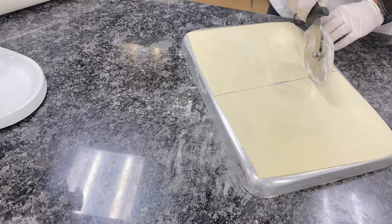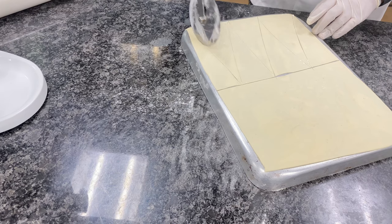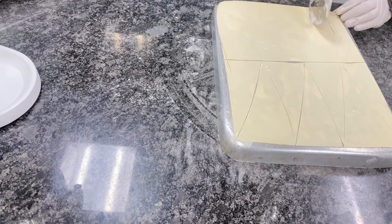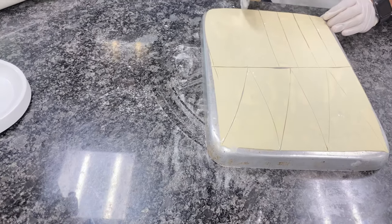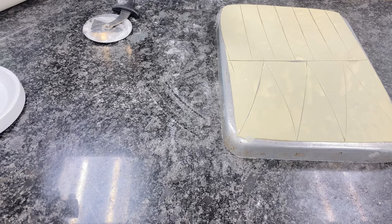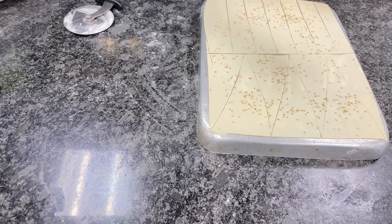I am shaping the Lavash into fancy shapes, including triangular shapes. You can also keep it square. I divided my dough into 2 parts — half in a rectangular shape and half in a triangular shape. After shaping, spray water again. The spray helps in two ways: it protects from moisture loss and helps the sesame seeds stick to the top.